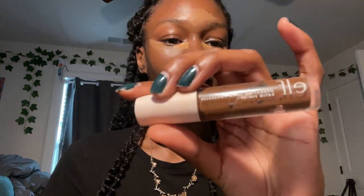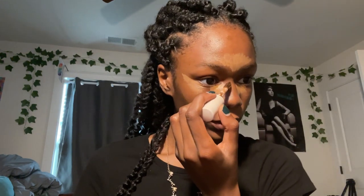Now I'm gonna contour with the e.l.f. Hydrating Camo Concealer in the shade Rich Ebony — I believe that's the darkest shade they have. I'm going to use this to contour along my cheeks, my forehead, and a little bit on my nose. I kind of like the concealer to dry down a bit — I learned that from Jackie. I'll blend out the contour first while the concealer dries, then come back and blend out the concealer too.